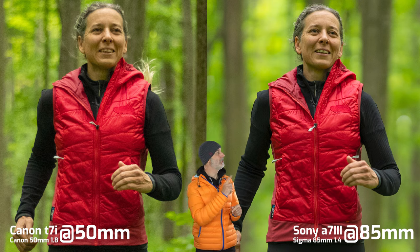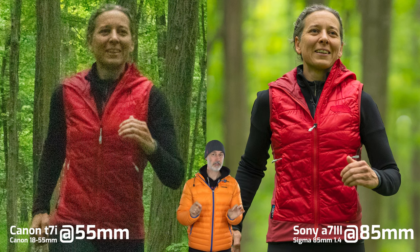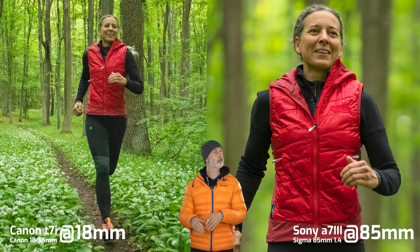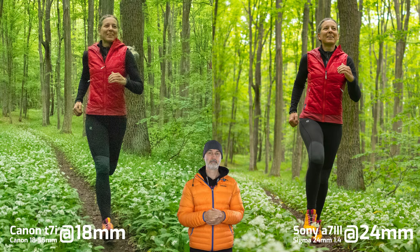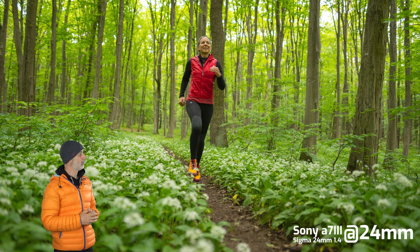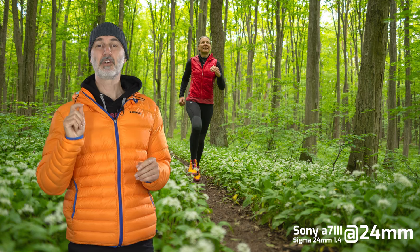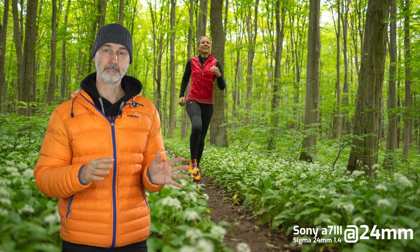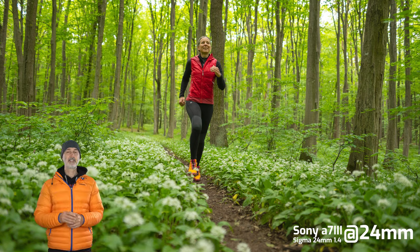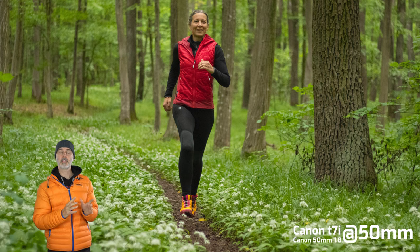Just for fun let's compare the Sigma shot to the kit lens — that's hilarious, and in a video you don't even see half of the truth, particularly on small smartphone screens. The 18mm kit lens on the Canon versus the 24mm Sigma Art on the Sony — big sharpness difference, big noise difference, and even some slight blur in the background and foreground. What does that tell us? Don't trust anyone who tells you gear doesn't matter and it's only the photographer — it's both. And second, even if you don't want to spend a fortune, with a very affordable 50mm lens you can massively improve your results compared with the kit lens.